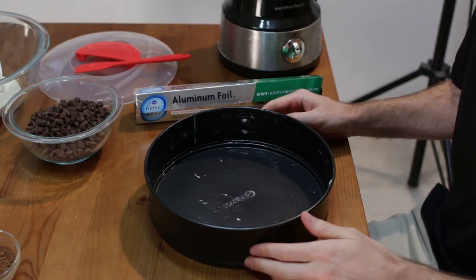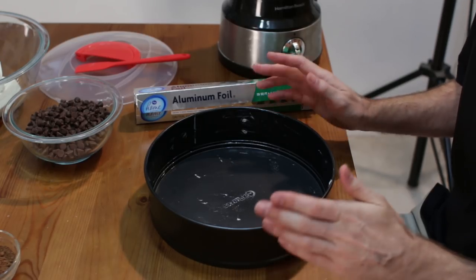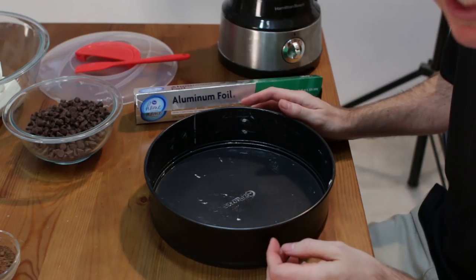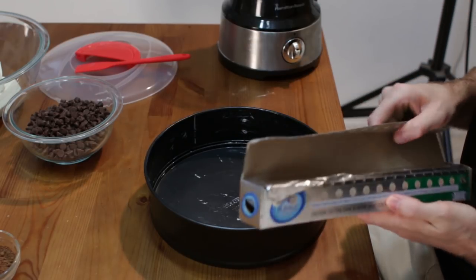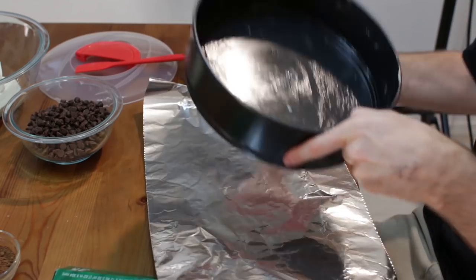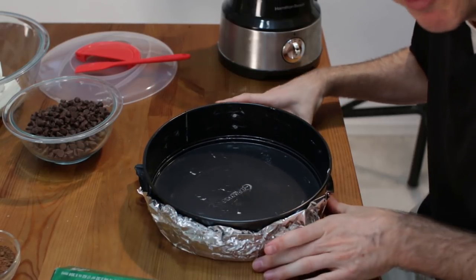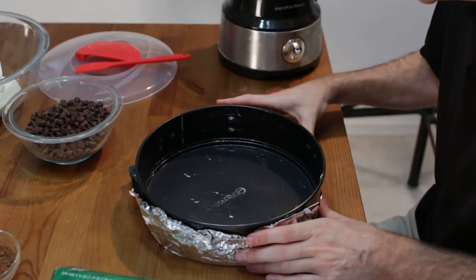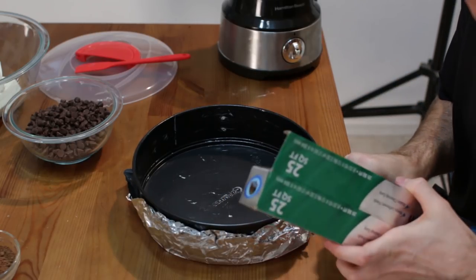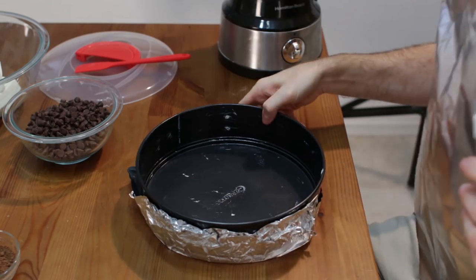Here we have my 10-inch springform pan — again this is by Kukaris. One thing I really like about this is the premium build quality and the non-stick feature. I still coat it with butter, or you could use a spray. Also, since we are going to do a water bath, I want to take my aluminum foil and cover up the bottom and go up both the sides to prevent water from seeping in.